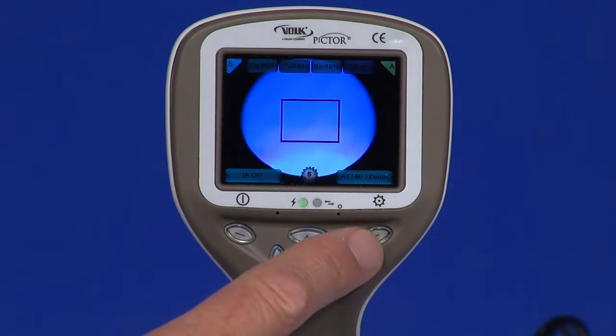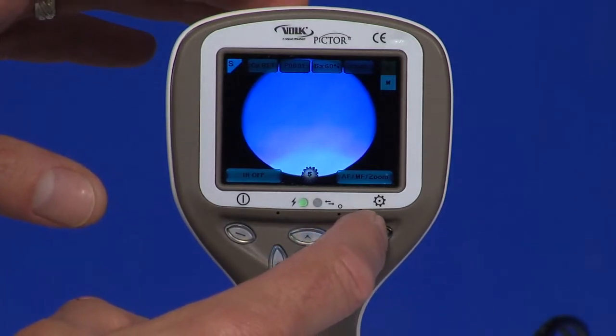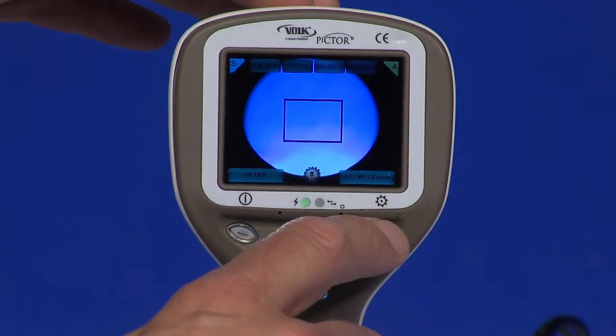Right soft key. There are two functions for the right soft key. Switch between auto and manual focus modes. Auto focus range is minus 11 to plus 3 diopters. Manual focus range is minus 20 to plus 20 diopters. Enter the camera menu by pressing the right soft key for longer than 1 second.